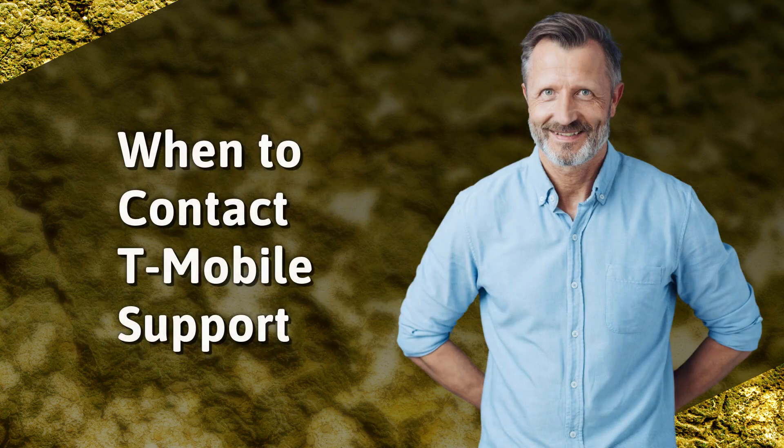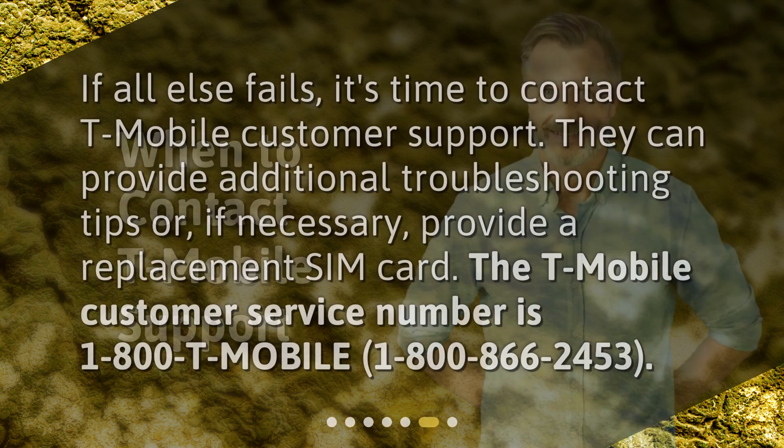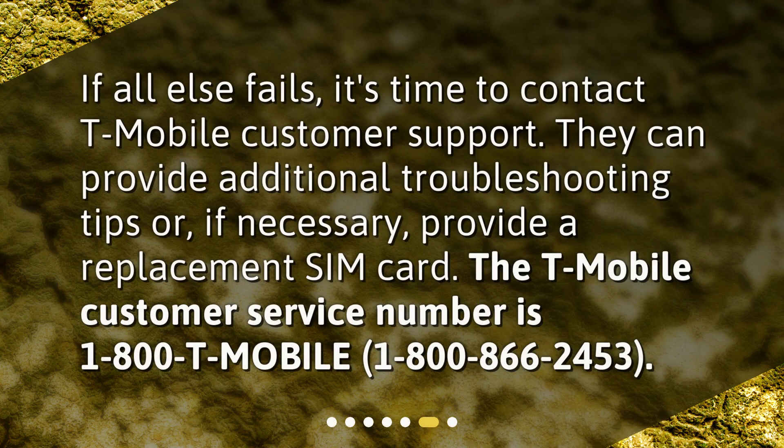When to contact T-Mobile support? If all else fails, it's time to contact T-Mobile customer support. They can provide additional troubleshooting tips or, if necessary, provide a replacement SIM card. The T-Mobile customer service number is 1-800-T-Mobile, that's 1-800-866-2453.